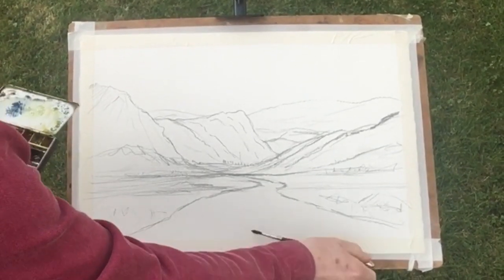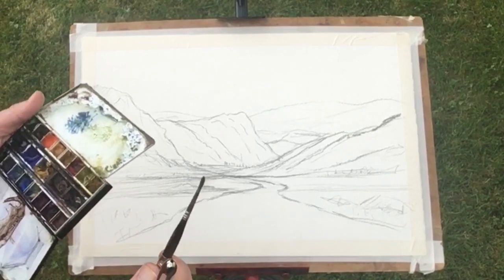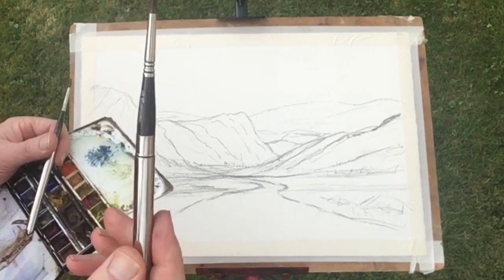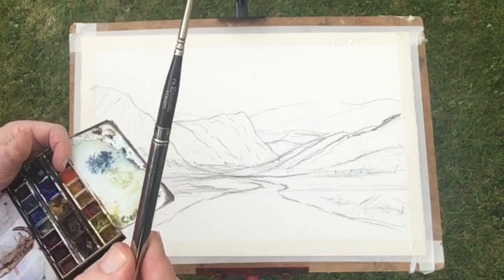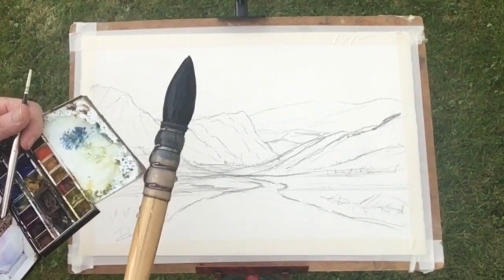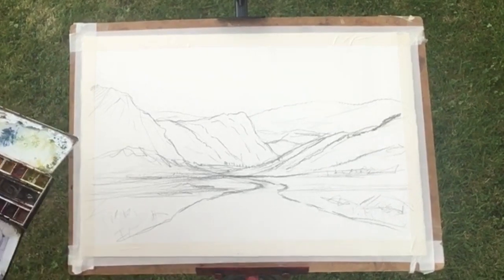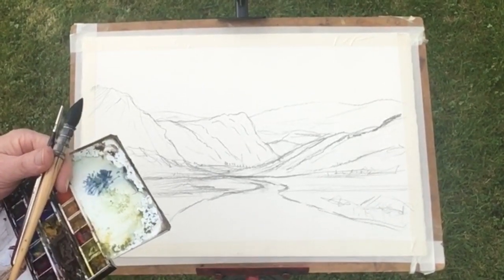Welcome back to another video. We're gonna be using just three brushes for this one — actually four. This is Skoda, a versatile number six. We're gonna be using the smaller number two. I've got the mop brush there, that's about a number eight mop brush. And finally just about a number twelve round.